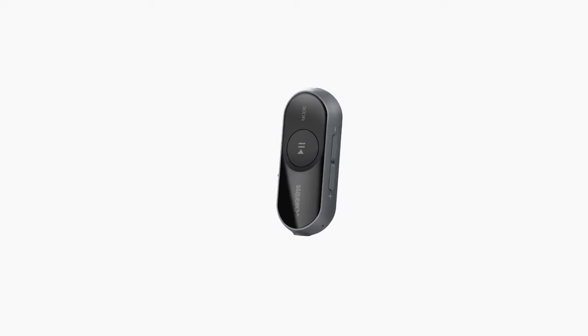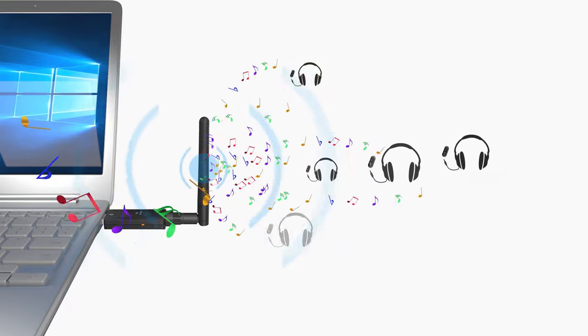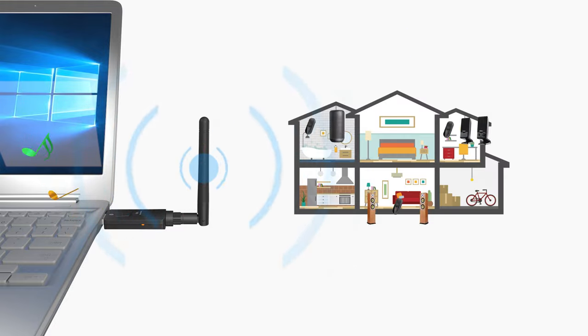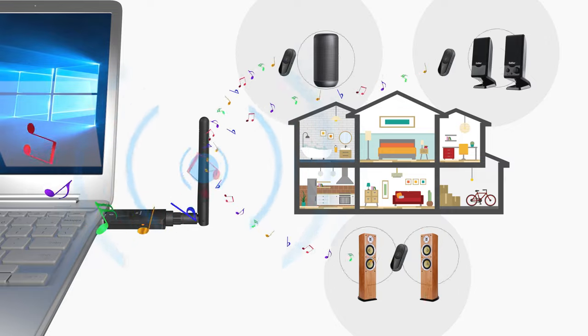The broadcast function allows you to connect up to 100 receivers, such as the AS70, with one single transmitter, such as the DG60, simultaneously. This function is perfect for situations where you need audio being played through multiple speakers wirelessly.